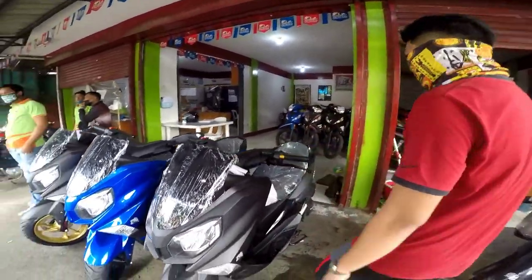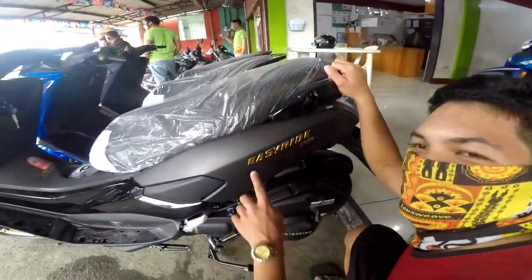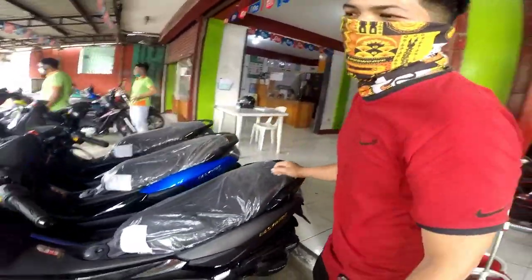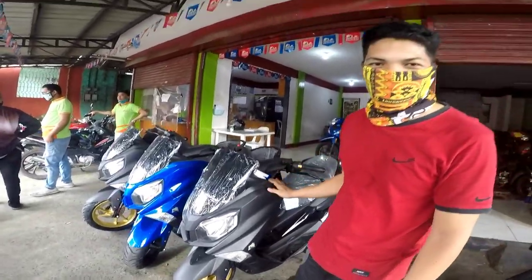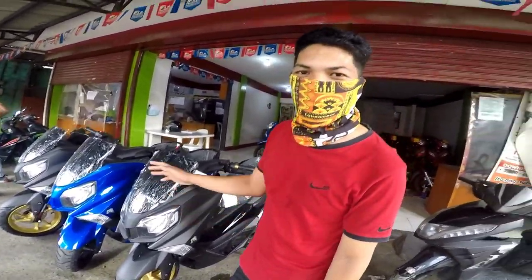So kaya tama po yung unit. Easy Ride lang pala — 150N. Makakita niyo po, yung blue. Kamukha po siya ng N-Max. So kumukha po siya ng N-Max.